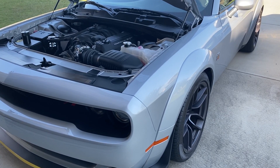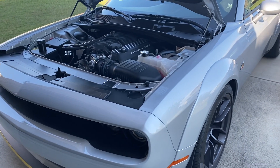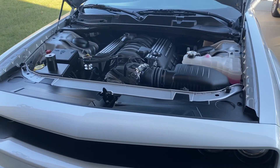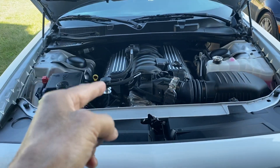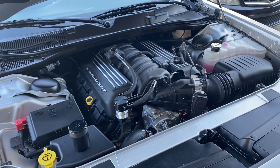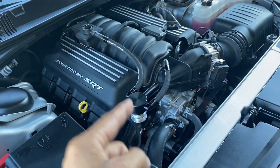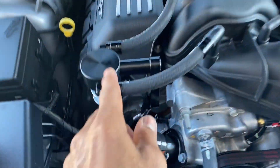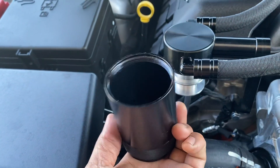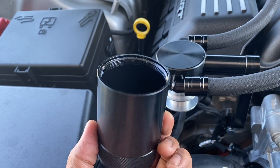This is VJ from the 478 and I've got a quick update on my 2020 wide body Challenger. What I did today is something every owner of these vehicles — the 392, the Hellcats, all of them — will need. It's a must-have: an oil catch can. This is a UPR product, and this is the actual piece that you unscrew to catch your oil.